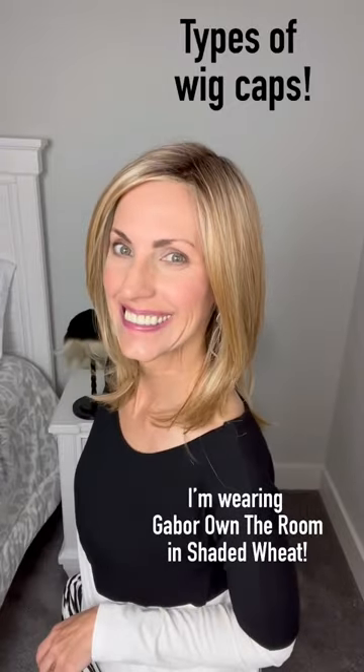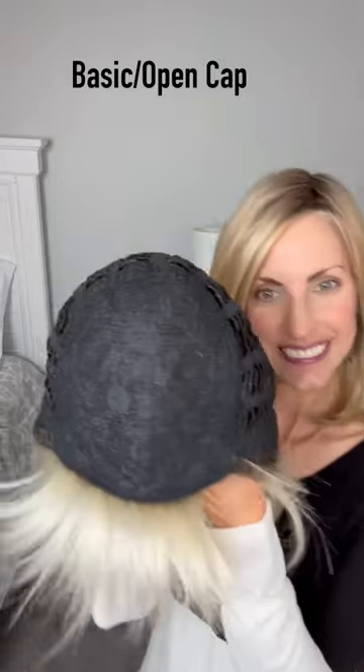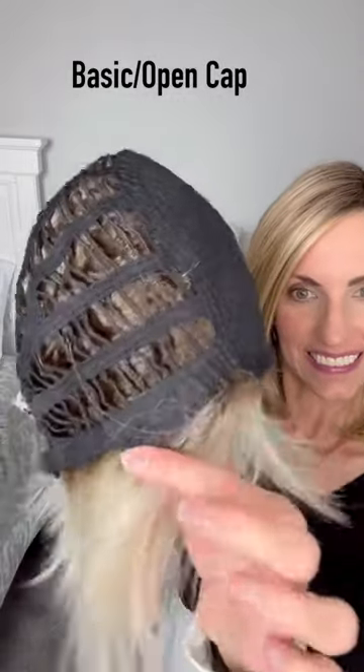Let's look at some different types of wig caps. The first one is a basic cap or open cap. This one doesn't have any lace at all — no lace front, no lace part.